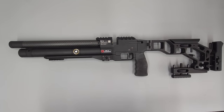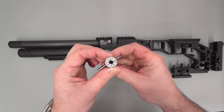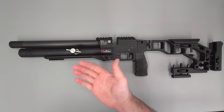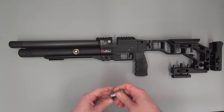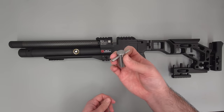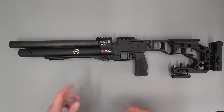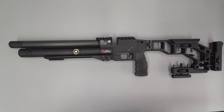You do need a specialized tool to adjust the regulator — this is just one I made, and it just fits in there. You can then adjust the regulator both up and down whilst the rifle is pressurized. I did try and ask Epic for the actual official tool, but they never got back to me, so I just made my own. If you did want to adjust your regulator, you could use a set of pliers or something like that.